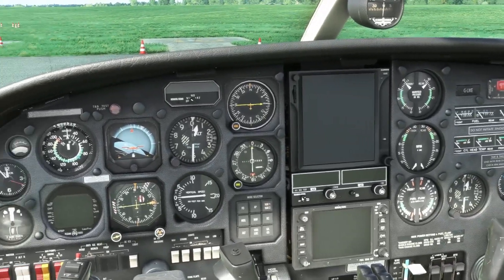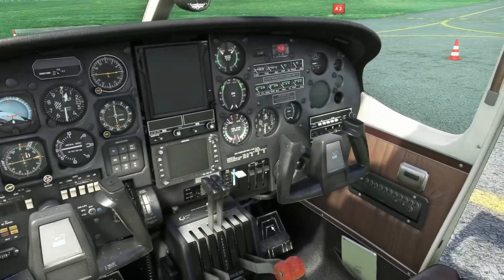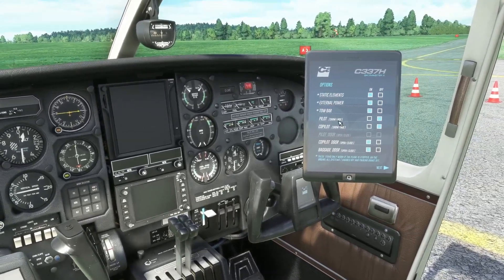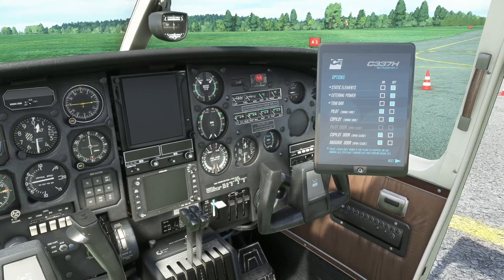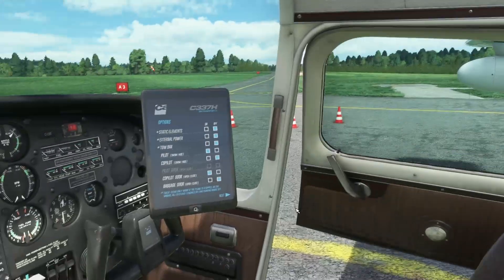Here we go in the cockpit. I have already set up everything I want in terms of the static elements outside. First thing you want to see is the iPad which is tucked away down on the floor to the right-hand side, and this is where you'll manage the cold and dark options, the static elements on the outside. I'll switch that off, external power off, tow bar off.